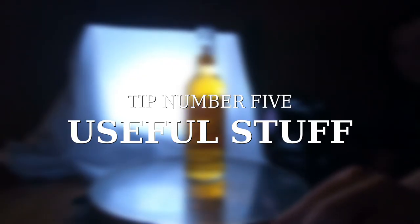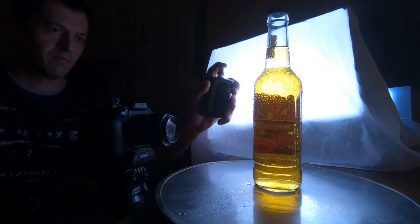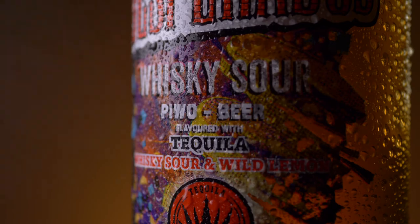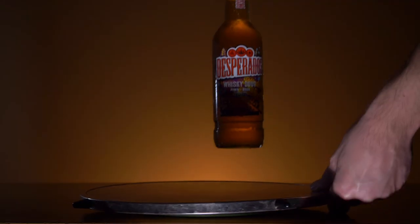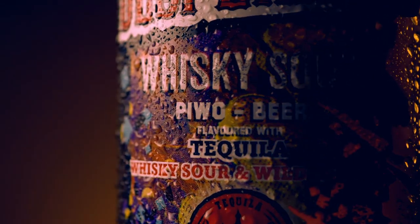This brings us to tip number five: useful stuff you might already have at home. You can see in my video that the bottle looks really cold and wet — the effect is simple. I just use a perfume bottle filled with water and spray the bottle, as you can see right now. Another thing I found in the kitchen was a rotating plate used for birthday cakes, which lets me rotate the bottle and record great moving shots like in professional commercials.